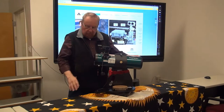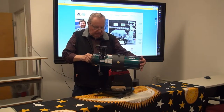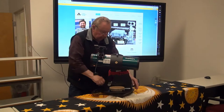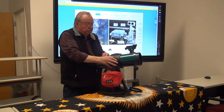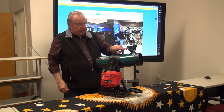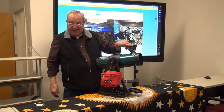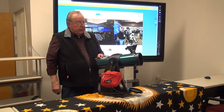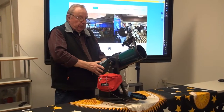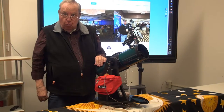Now it's basically ready to go. To use it, we need to turn on the Easy Finder, which is a turn switch clockwise. What it does is project a red LED dot on a screen that's halfway down this tube. So what you need to do is position the telescope so that the red dot is on the object you want to look at.